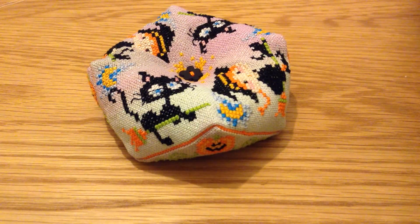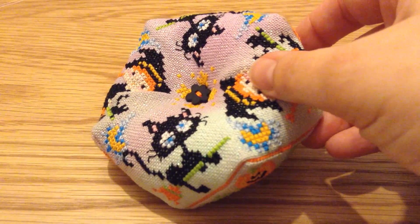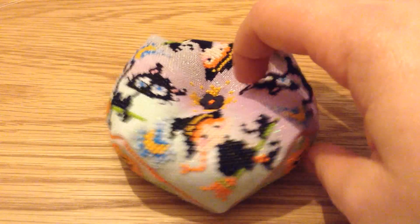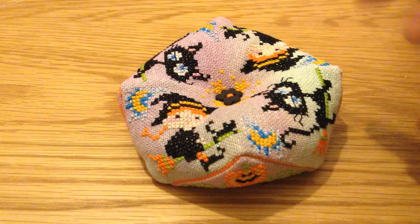So this is my first Biscornu — here is the finished product. I've stitched this on a Jobbery fabric of the month which — I've forgotten the name of it, I'll have to put it in the information box below. It's a sparkly, I think 28 count opalescent fabric on that order, and I'm really pleased.